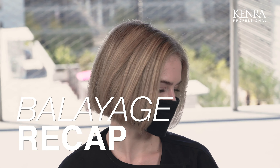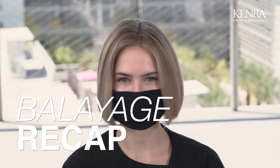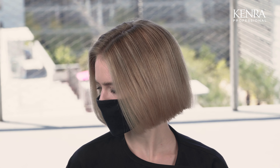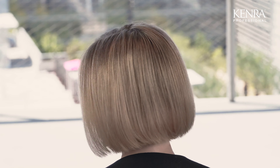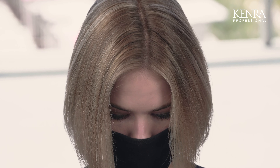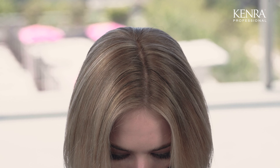Here you can see the results of the foiling and balayage that I did on my client. I let her process for about 45 minutes and then shampooed and toned with our beige rapid toner, which you can see created this beautiful natural looking result.